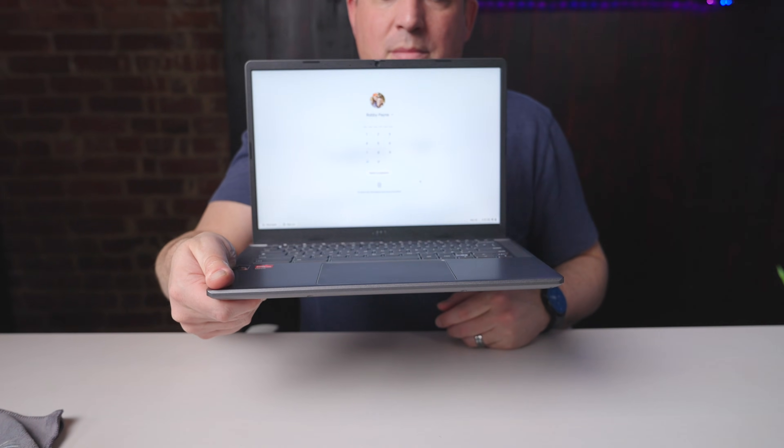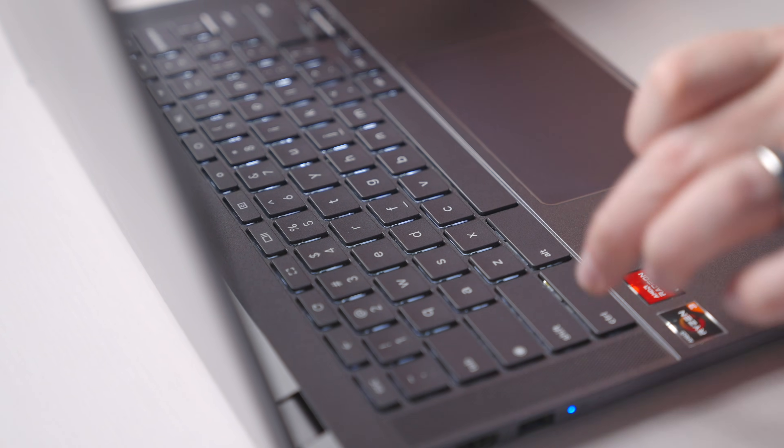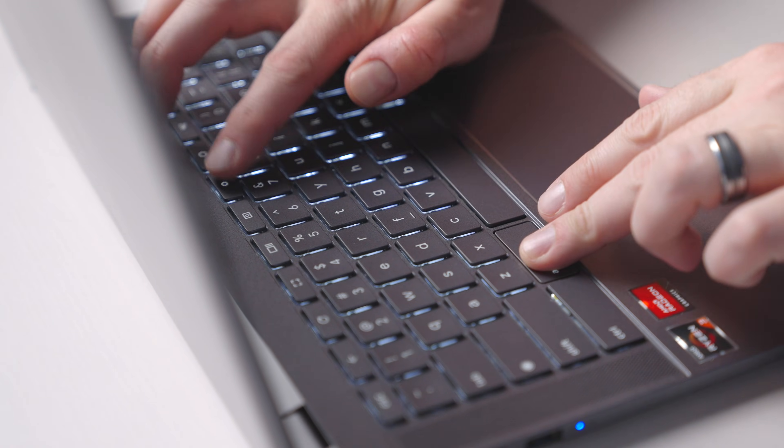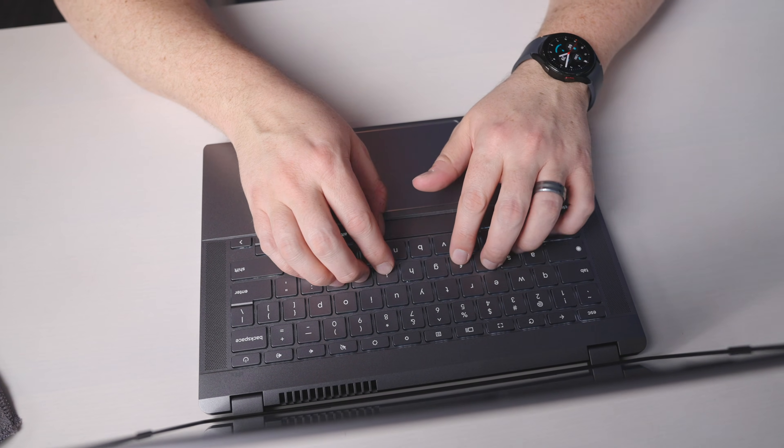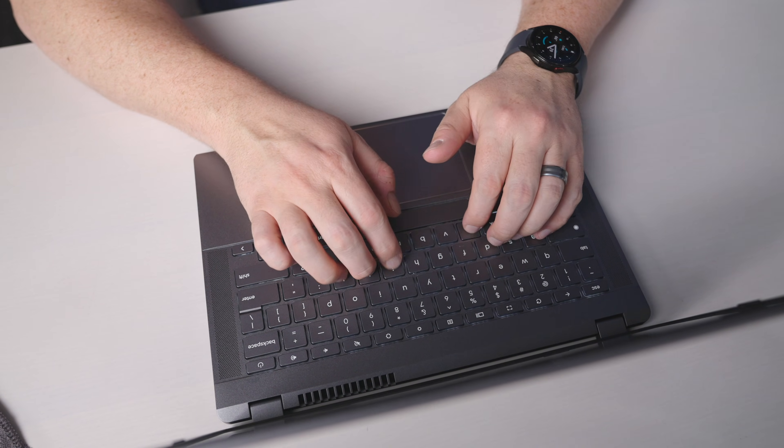The keyboard is a spot where this one falls down a little bit, but it's not exactly a deal breaker. It's backlit, which I do prefer, and it's fine. I just find the key feel to be a little bit mushy for my taste — I've typed on worse, but this one just isn't great. Overall it's just unremarkable, basically, and probably my least favorite part of this Chromebook as a whole.